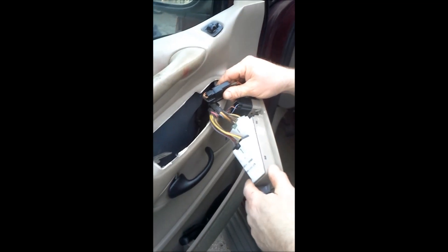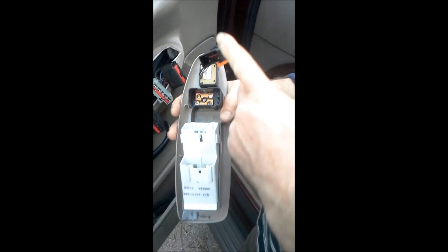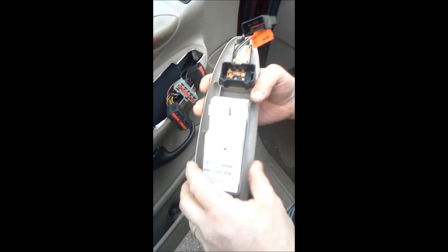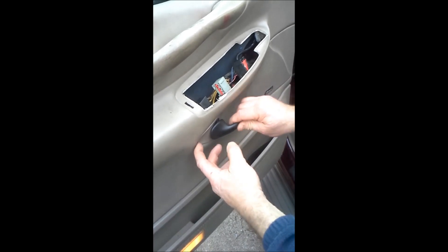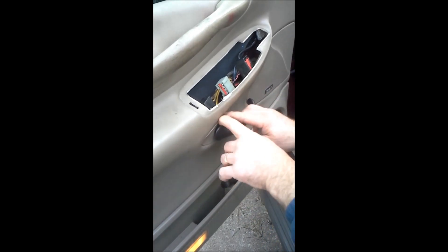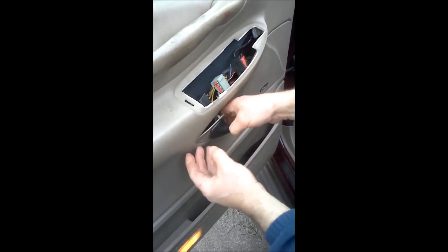Next, unplug the plugs — there's one, two, three, four plugs to be unplugged. This is what it looks like unplugged. Now you have to take off this little piece right here — you just pull down.